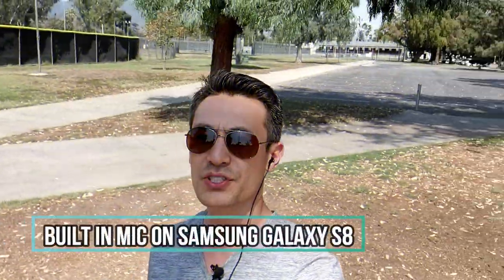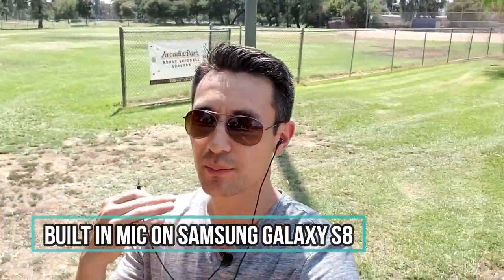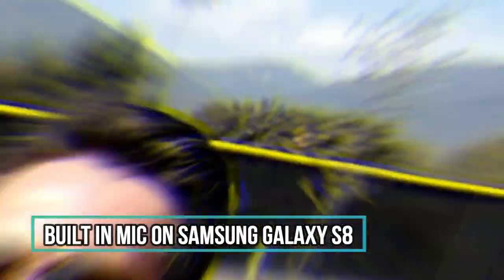It's a little bit windy out here right now, but I'm going to make it a little bit more windy with my electric skateboard. Right now I'm using my built-in mic on my Samsung Galaxy S8 — make sure you hear my voice because we're getting ready to pop this lav mic in. And it is in. Let me turn around and do the same thing I just did. I'm still speaking at the same volume — you can probably already hear a big difference.